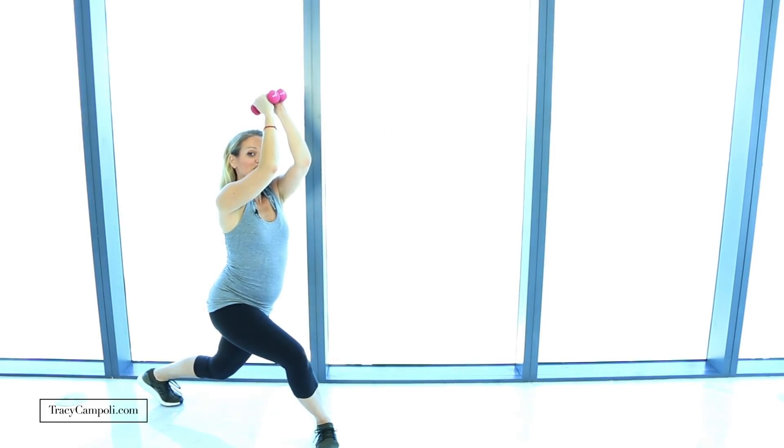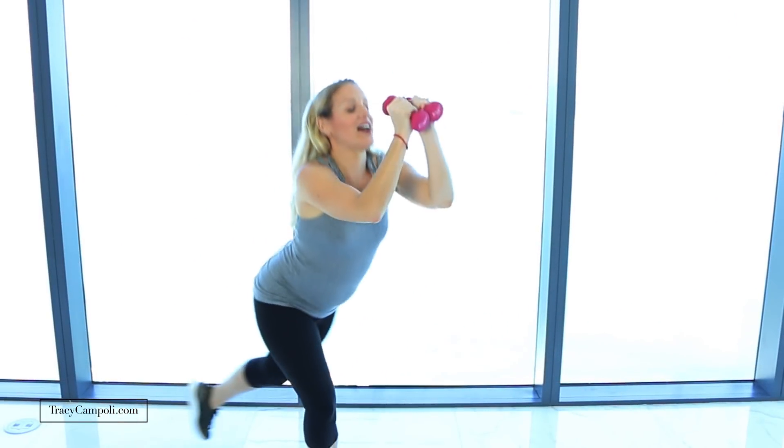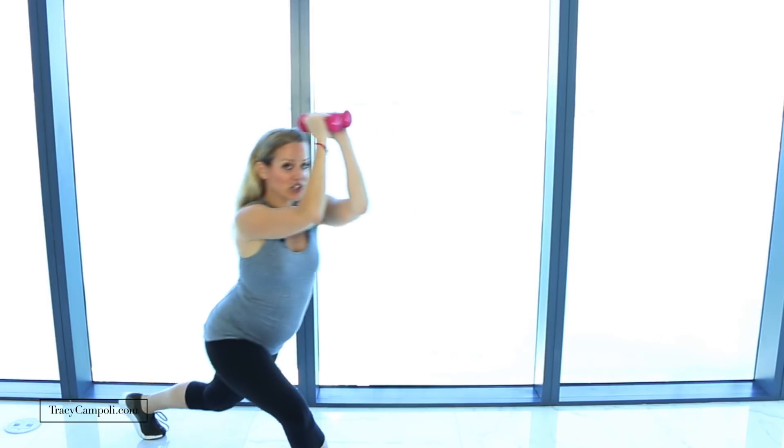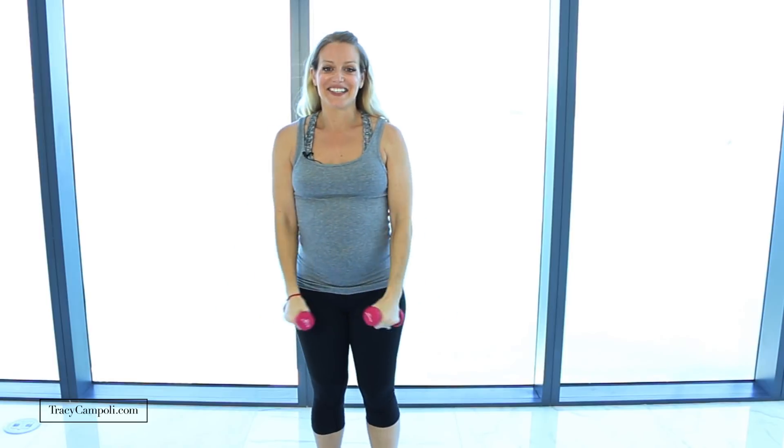Let's get started with your weights in hand. You're gonna step back into a little curtsy, and as you do, press the arms up in front of your chest, then come to standing. Then lift the leg behind you as you lift your arms up to a little fly, and then come on down. Really challenge yourself to get that leg up behind you so you get that booty working. You're working your arms, your shoulders, your biceps from the first part of the move, and because you're going into that curtsy squat, you're really getting your legs and thighs. Do this for one full minute.